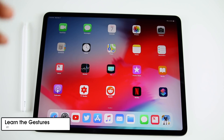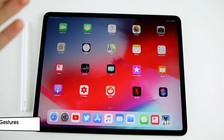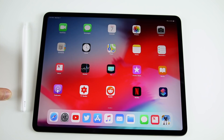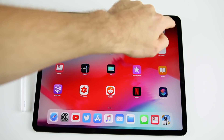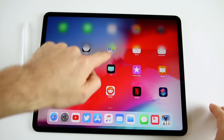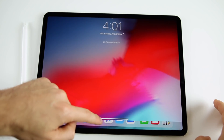The first thing you should do is get familiar with the brand new gesture controls. This is the very first iPad without a home button, so you're going to have to learn how to navigate throughout iOS without it. The gestures are similar to the iPhone X, XS, and XR. If you swipe down from the top right, you'll see the Control Center. Swipe down from the top middle or top left for the notification center.